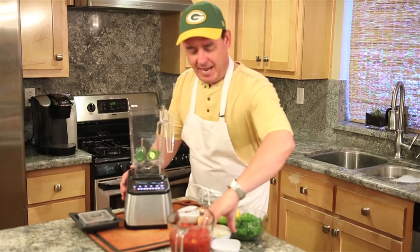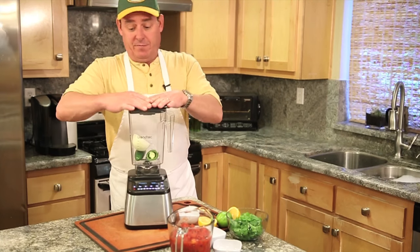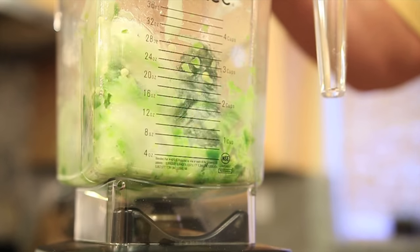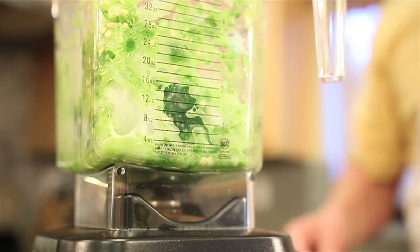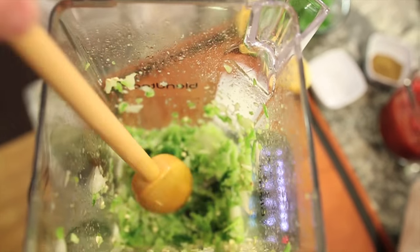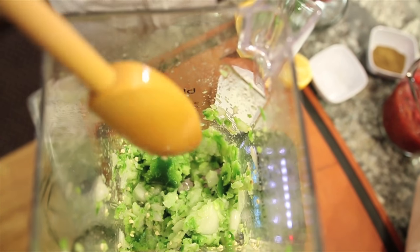I've got half of a Maui sweet onion. I'm going to throw those in first and just give that a little rough quick chop. I don't want to puree it — I just want it to get a head start before we add the other ingredients. You can get the fumes from the peppers and onion — I need goggles.